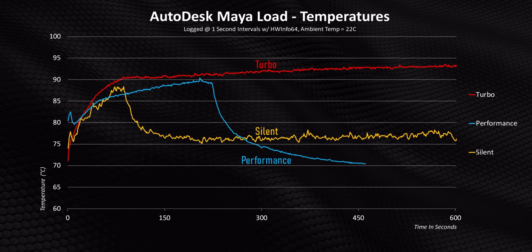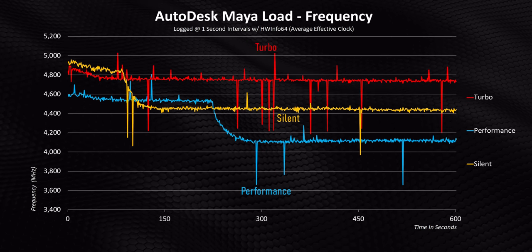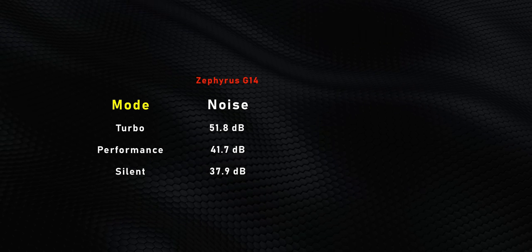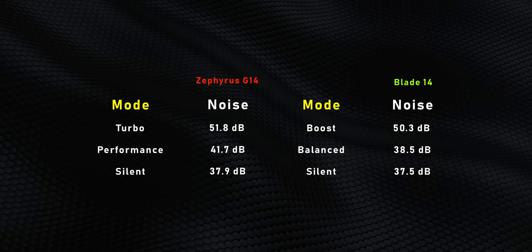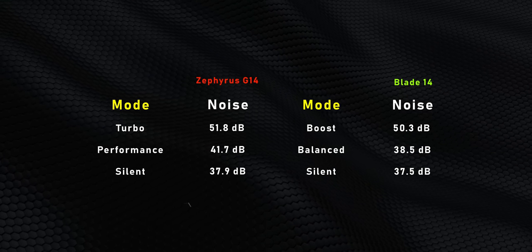Performance mode is all over the place — it peaks at 91 degrees before finally settling at a constant 71 degrees, causing an absolute disaster for longer intensive CPU tasks. Performance mode also ends up being louder than silent, despite getting beaten in the clock speed department. Overlaying the Blade 14 results, the G14 makes more noise too. I think it's pretty obvious that Asus designed performance mode to excel at quick benchmarks and cheat at longer acoustic and temperature tests — almost like a cheat code built in to trick reviewers. But Asus, we caught you.